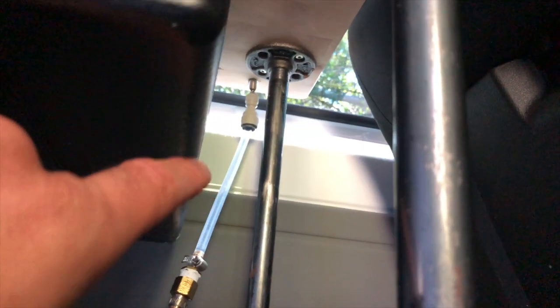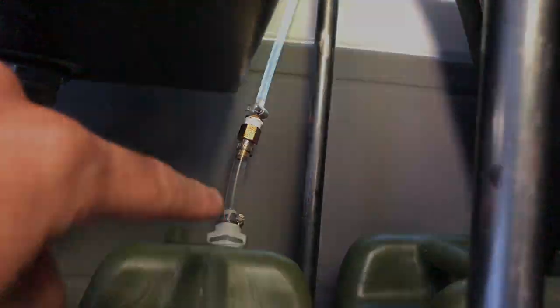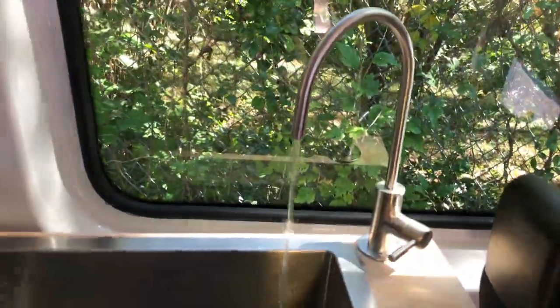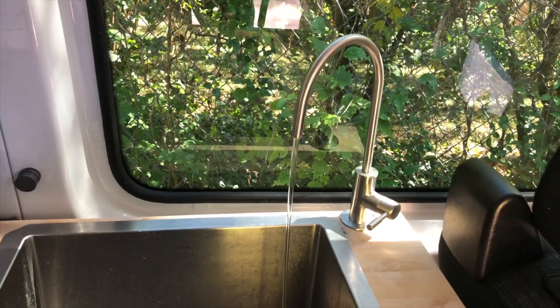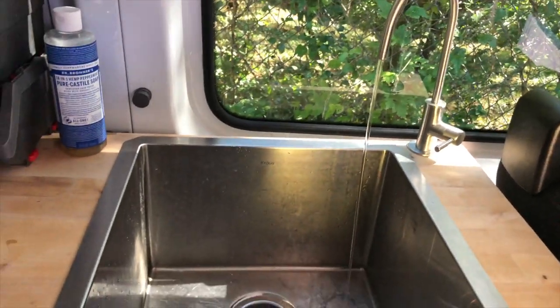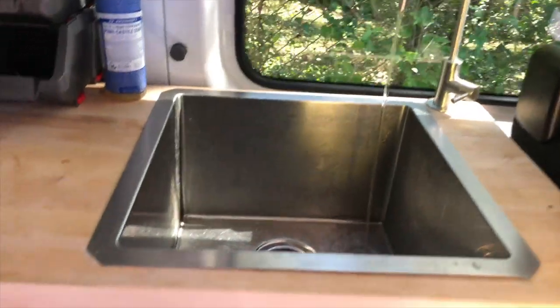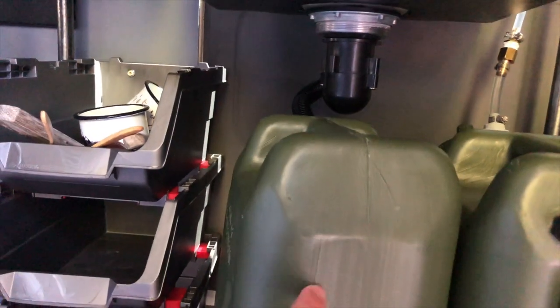Depending on the faucet that you choose to use, you may need to step down the tubing to fit your faucet, as you can see in the middle here. I had that faucet lying around from an old reverse osmosis water system. I like it because it regulates the amount of water that comes out, which helps ensure you don't waste any water when you only have a five-gallon tank.